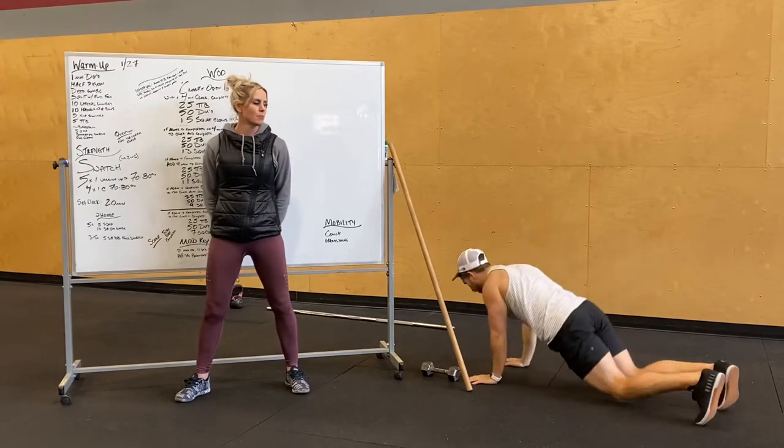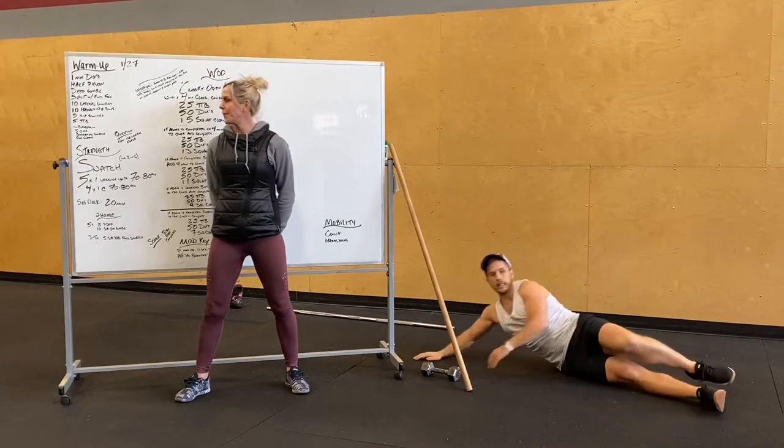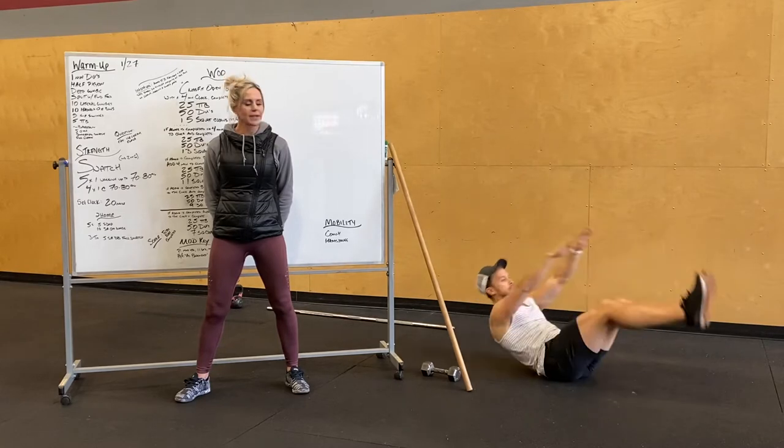And then toes to bar after that. For the toes to bar modification, you guys can do a V-up — all the way back, all the way up. Try to touch those shoelaces.